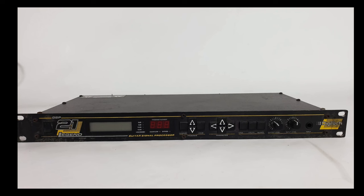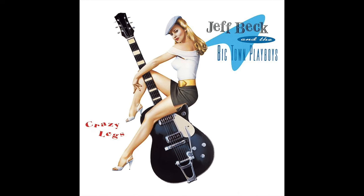He played his Strat and Tele into the Digitech direct into the mixing desk. When Jeff was asked what effects he used on the album Crazy Legs, he replied: "I used a Fender Reissue amp — which has since been stolen — and a Digitech GSP21 Legend. I tried a whole lot of effects, but the Digitech was ideal because there were so many inspiring preset tones, as well as a lot of silliness. We modified the presets, but it's good to see what someone else was coming up with first — otherwise you can spend weeks experimenting with delays or whatever."